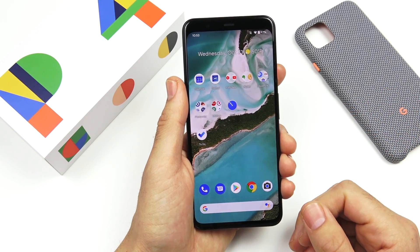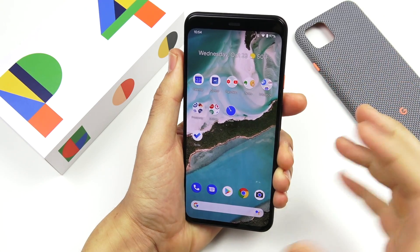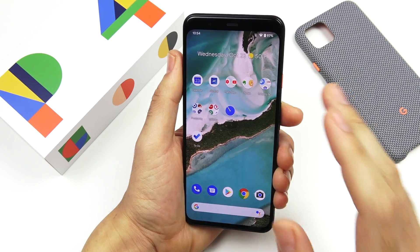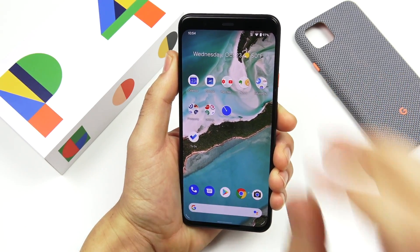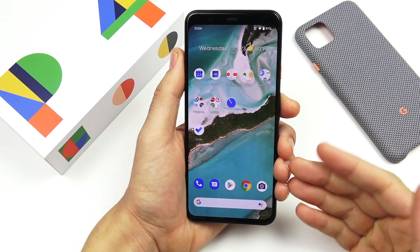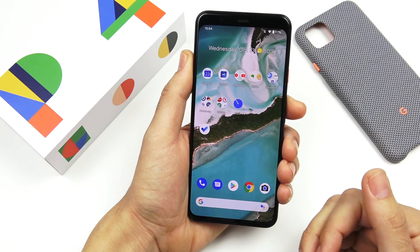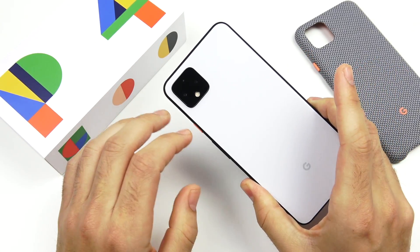Face unlock: the setup process was super simple — you just look at the phone and turn your head a little to scan different angles. The phone is very fast to unlock. Now, I can close my eyes and it will still unlock, but Google said they're going to push out an update to prevent that. Overall I like how fast it is — you just go right in without having to swipe. Applications are said to be supporting face unlock soon as developers push their updates. There is concern about that security issue with eyes closed, but once that's patched I think we'll be in good shape.